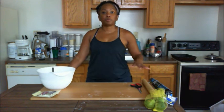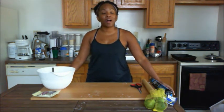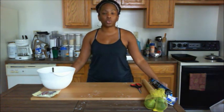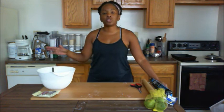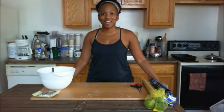My oven was preheating at 375. The cookies are in there and they're going to bake for about 18 to 20 minutes. My oven is electric, so the cooking time is going to be a little bit shorter, but just make sure you keep checking and making sure your cookies are cooked all the way through. When you start to see the browning on the top, that will let you know as well.